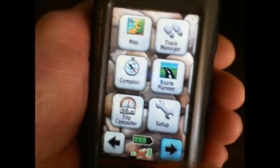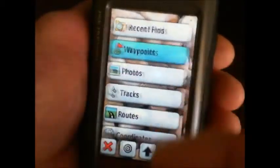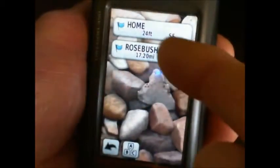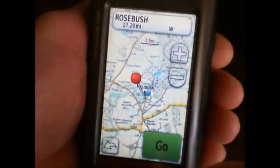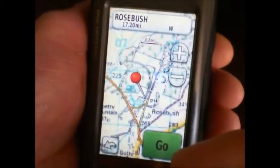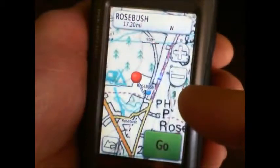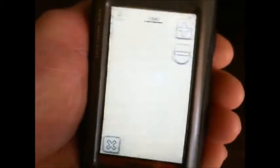Next, we go to Where To, choose Waypoints, and select that particular one. There's the map — you can check it to make sure everything is alright — and hit the button to go.